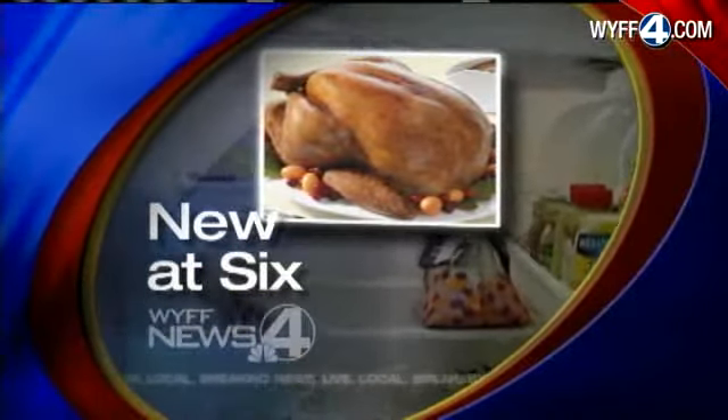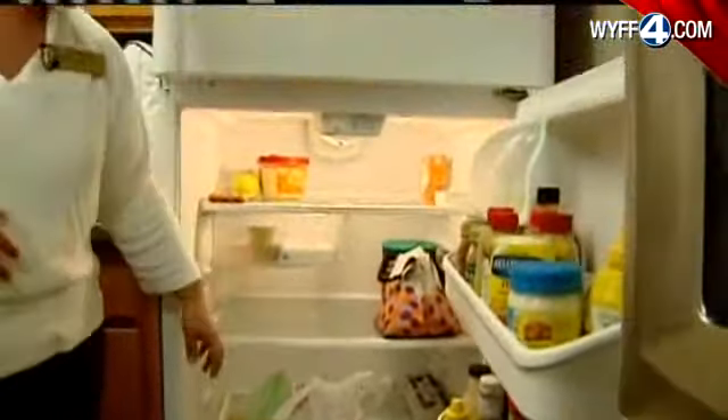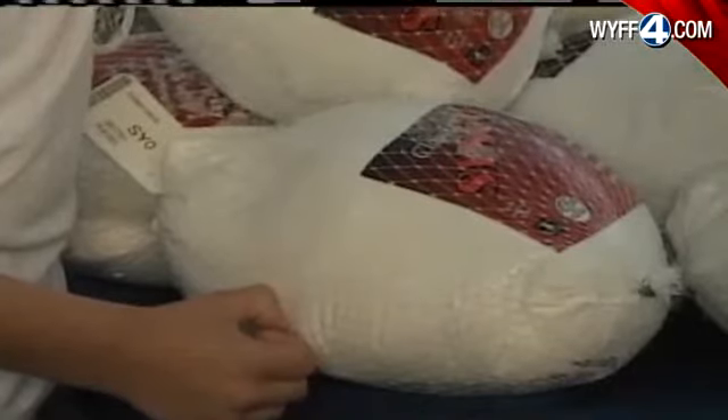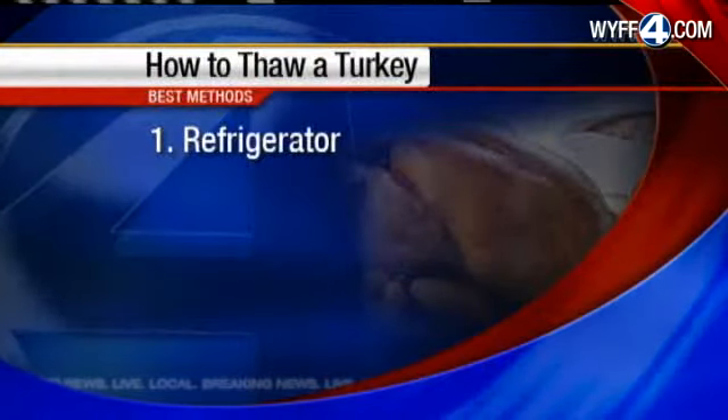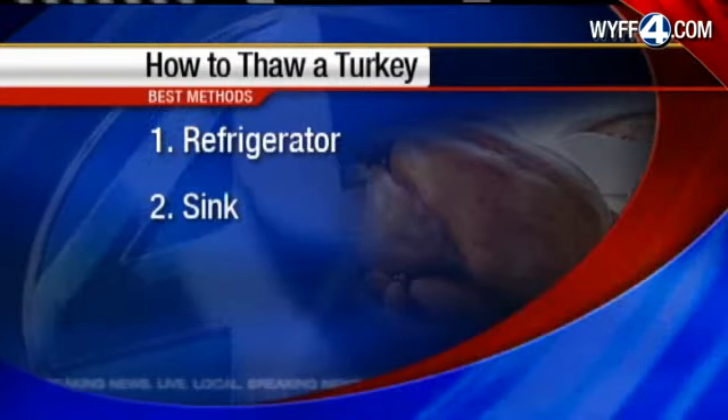When you buy your turkey, it's usually going to be frozen, so bring it home and know how large it is and how long it's going to take to thaw. Kimberly Baker is a food safety and nutrition agent at Clemson's Cooperative Extension. She says the best thawing method is to use your refrigerator, but you need to plan ahead — usually it takes about 24 hours for every four to five pounds of turkey to thaw.